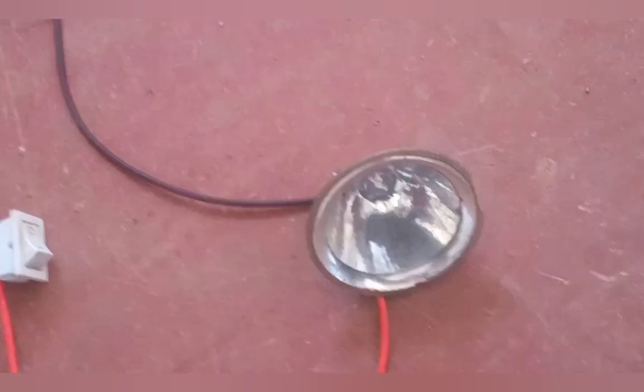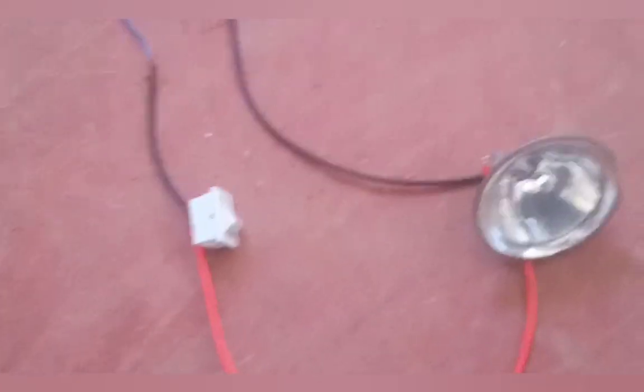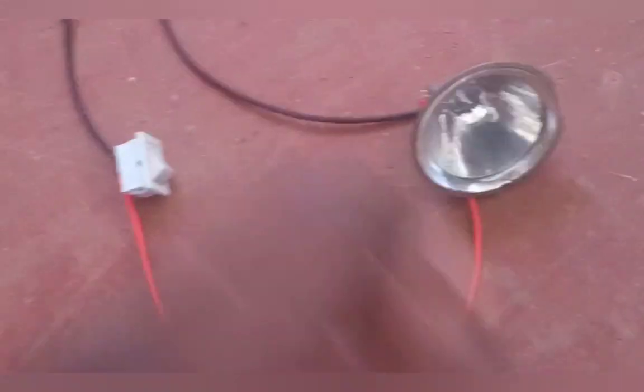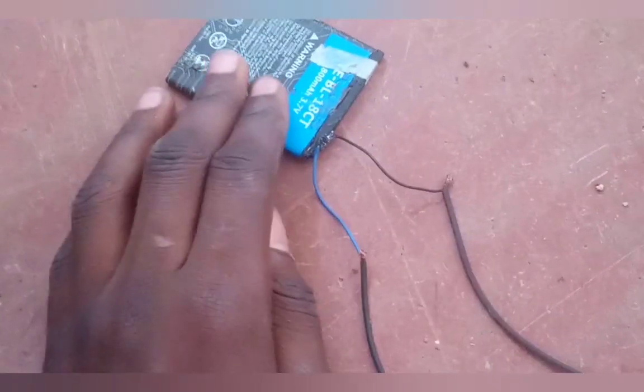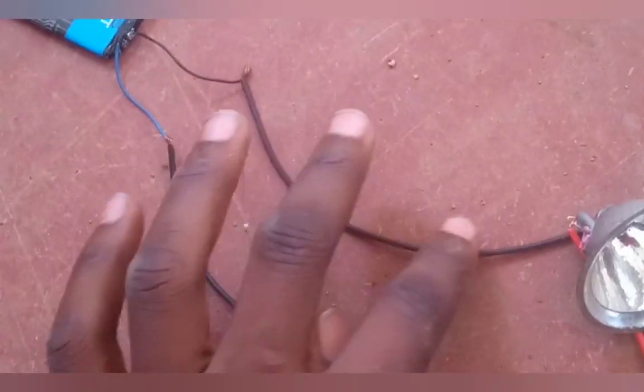Now let's go to its functionality. Here I have a sample of a torch — an open torch. As you can see, I have a battery, a switch, and a bulb. The torch works on this principle: the current comes from the battery, and after coming from the battery it passes through the wires to the bulb, or the light emitting diode.